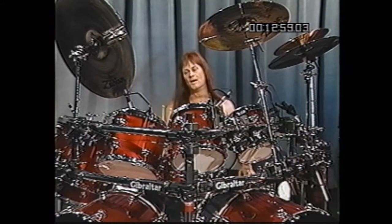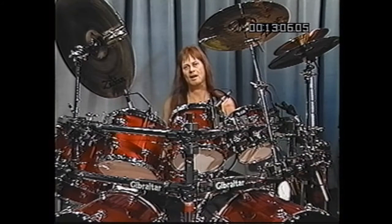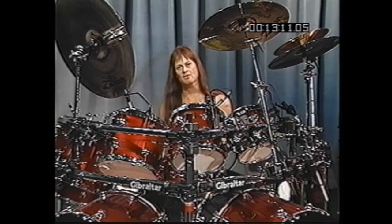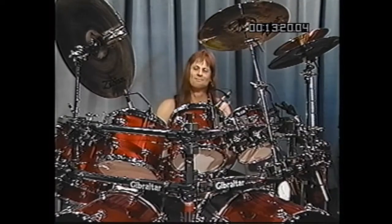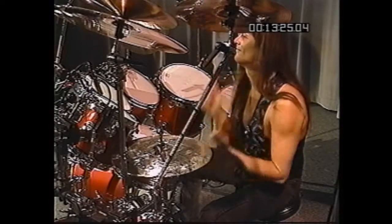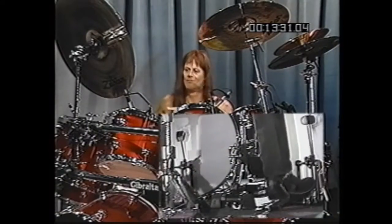Anyway, the drum breakdown actually went something like this. I did an eighth note or sixteenth note ride on the top floor tom with the right hand, quarter notes with the foot, and then played the pattern on the toms. It's a groove, like one, two, three, four.